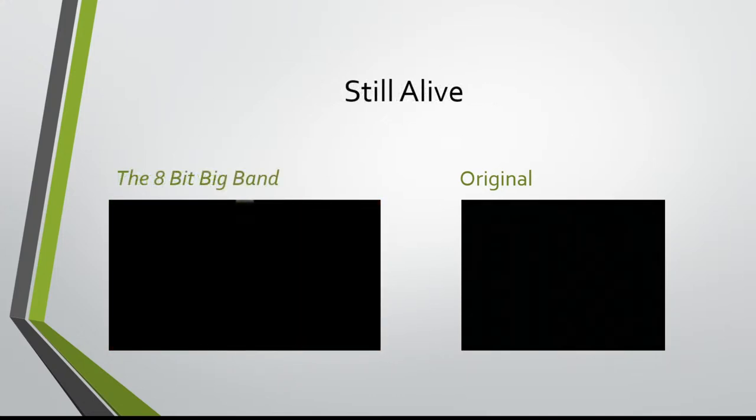Now let's talk about big band arranging, or arranging for larger ensembles, which is much more popular than piano arranging. For this example, we're going to use the song Still Alive from the video game Portal. We're going to start off this time listening to the arranged version first, by the 8-Bit Big Band. So let's give this a listen.